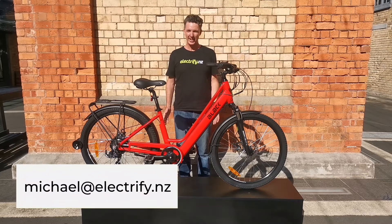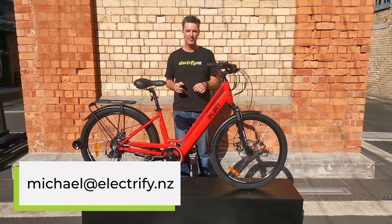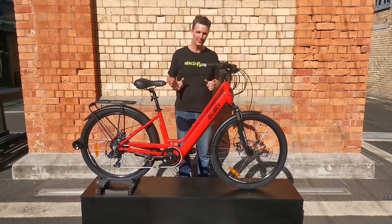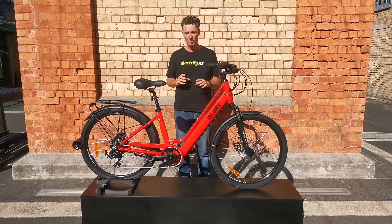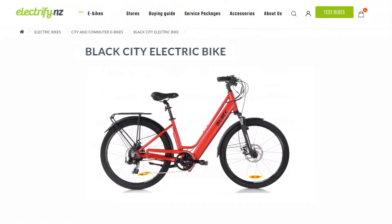Hi, it's Michael here from Electrify NZ. We are New Zealand's nationwide electric bike specialists and today I'm going to talk to you about the Black City electric bike. This is our affordable step-through e-bike in our range and Black is a brand that we've developed here in New Zealand.